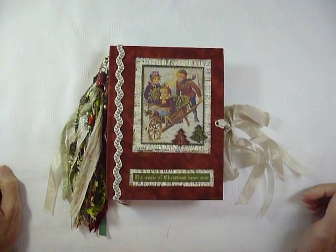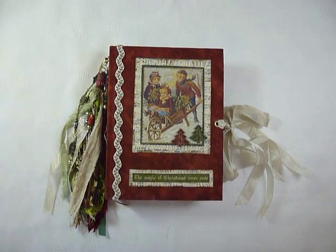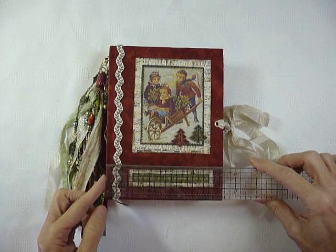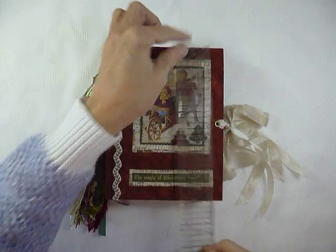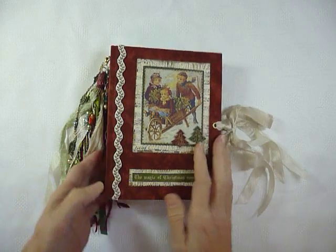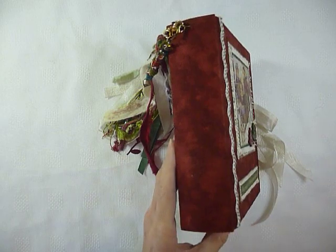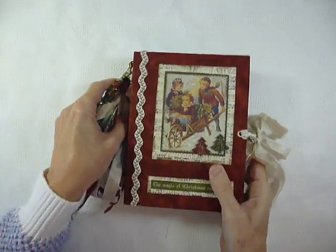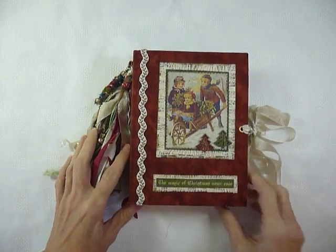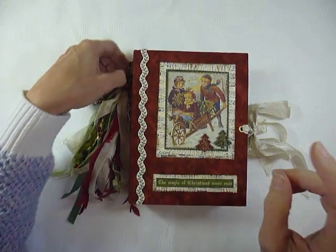Hi there, I'm back again with a Christmas journal that will be going up for sale in my Etsy shop. It's a smallish one but it's hardback, so it's five — just under five and a half by seven. The spine is slightly curved and is one and three quarter inches. I've got three signatures and I think it's 144 pages, but I'm not quite sure — I'll have to recheck that.